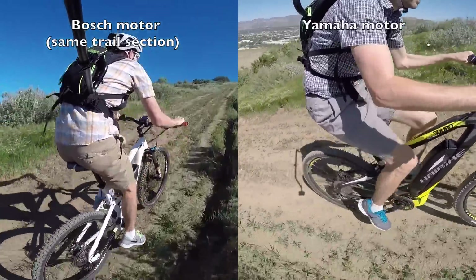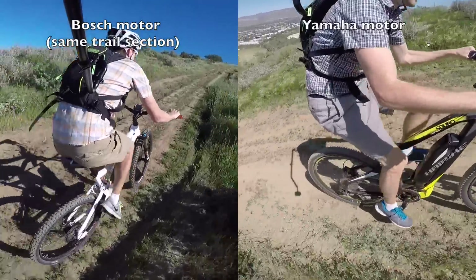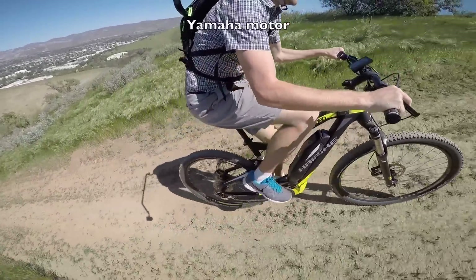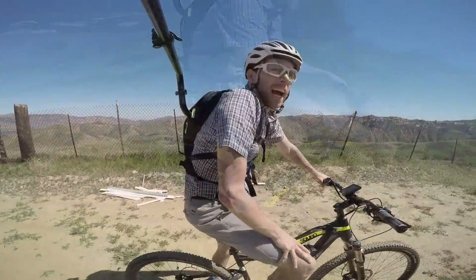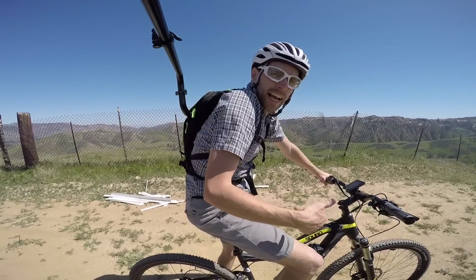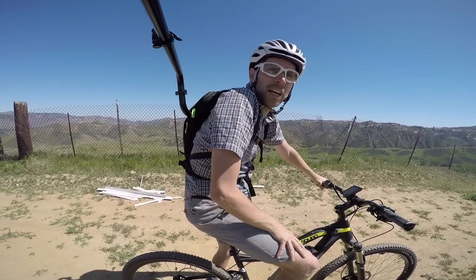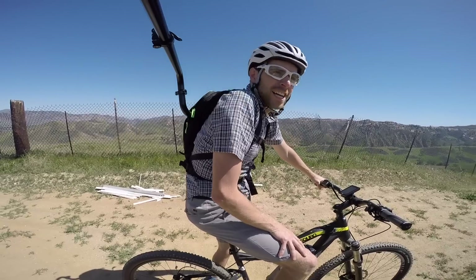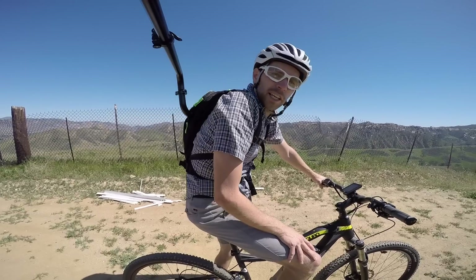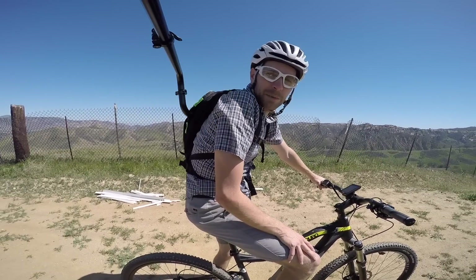Bosch just seems to have more power at higher RPMs. I think I got more of a cardio workout with Bosch — I wasn't pedaling as fast with Yamaha, but I got similar good power support in that last stretch. Just felt like I was getting that little push in the lowest gear on both of them. Pretty great experience.